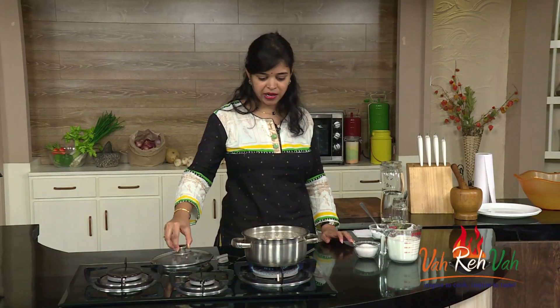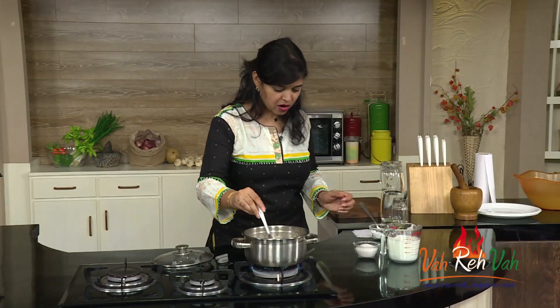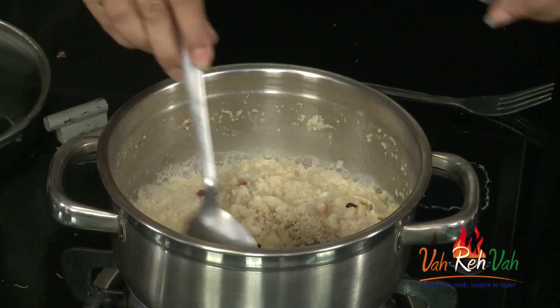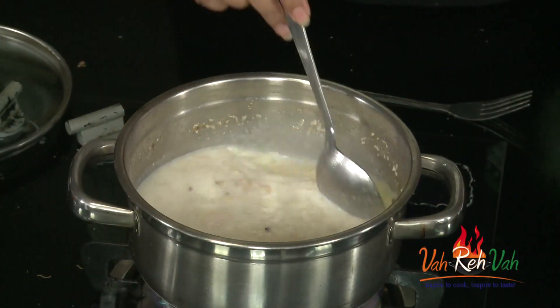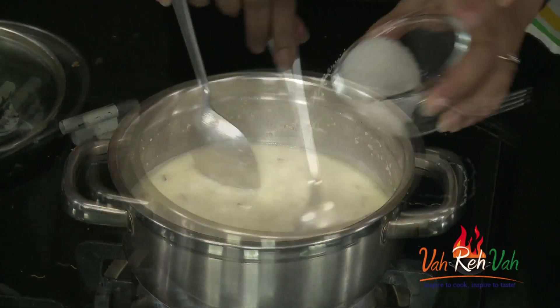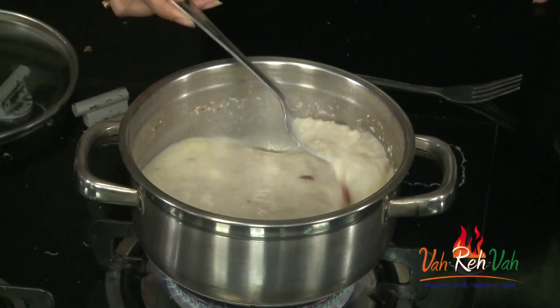You can see it is nicely boiling. You can't even make out that there is soya in this. Now we are going to add the cardamom powder for nice flavouring, and also milk. Add sugar as per your preferred sweetness and let this simmer for at least 3 minutes and your dish will be ready.